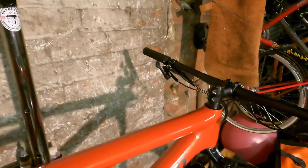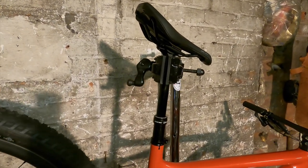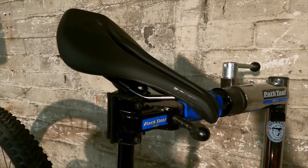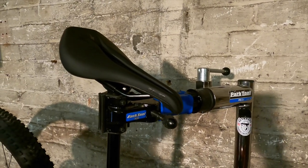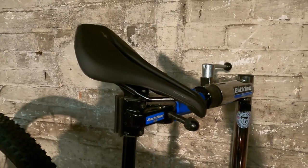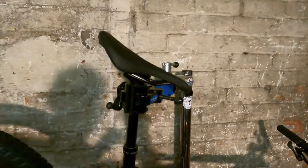You get an X-Fusion Manic dropper post — 100mm on the small, 125 on the medium, and 150 on the large through to extra large — plus the Specialized Body Geometry Power saddle. I haven't ridden one but I've heard nothing but praise from people who have, certainly on the road. It's interesting to see it appearing on what is an XC platform, where there'll probably be crossover with riders doing marathon racing and road riding as well.